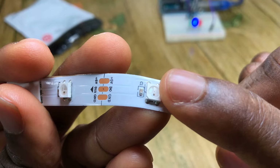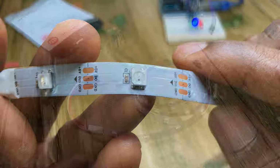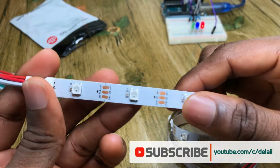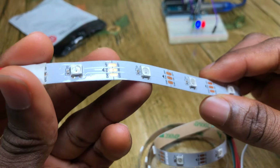The black component in there is what allows the individual addressing of the RGBs to change their colors. Note that to cut any piece of these RGBs for some purpose, you would have to cut right on the exposed copper lines, else you risk damaging the circuit.